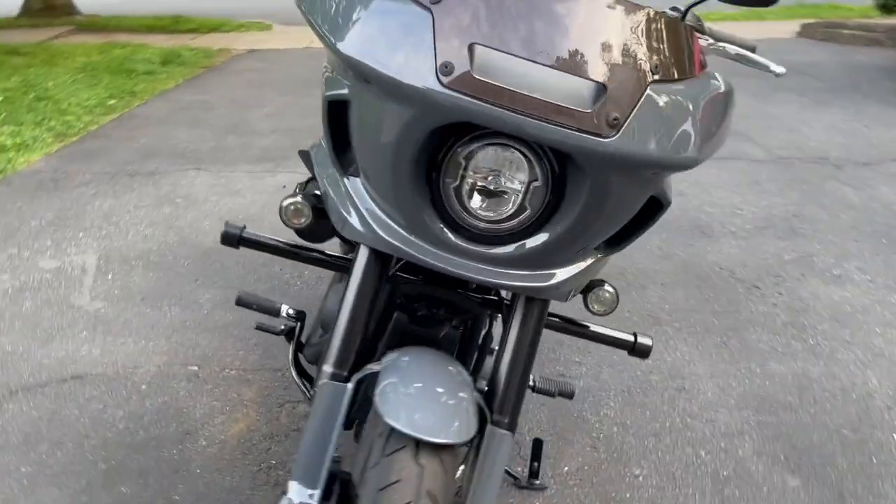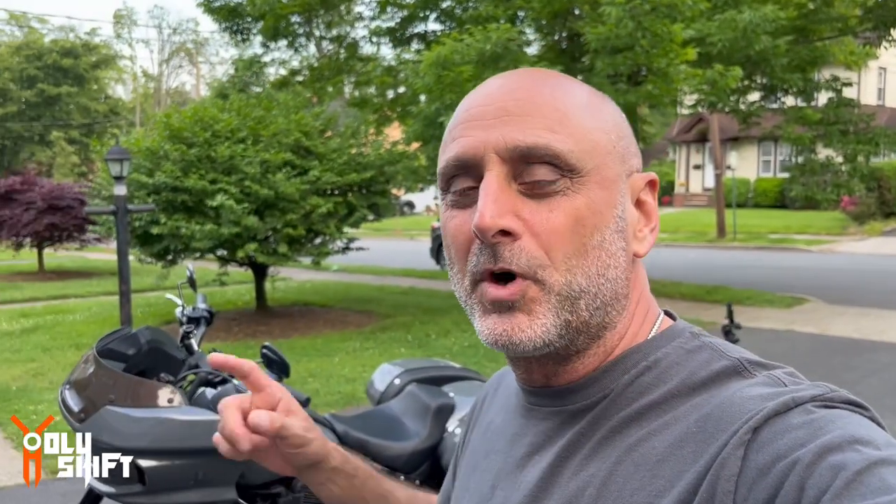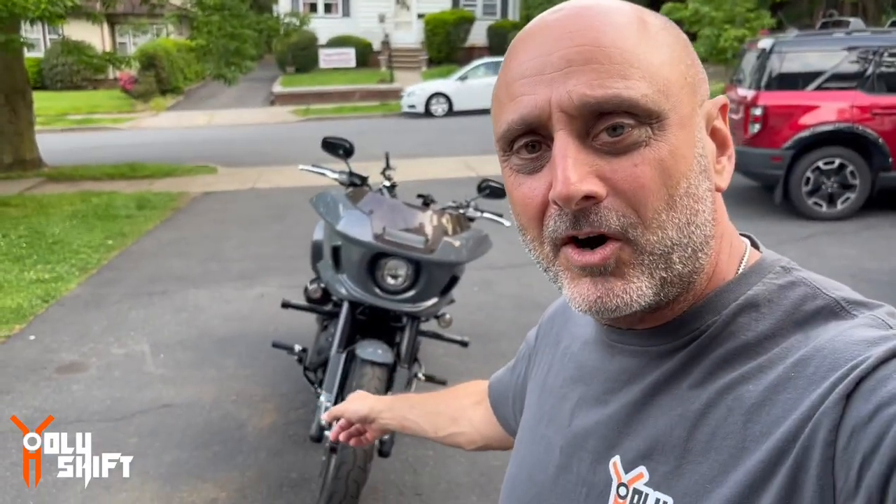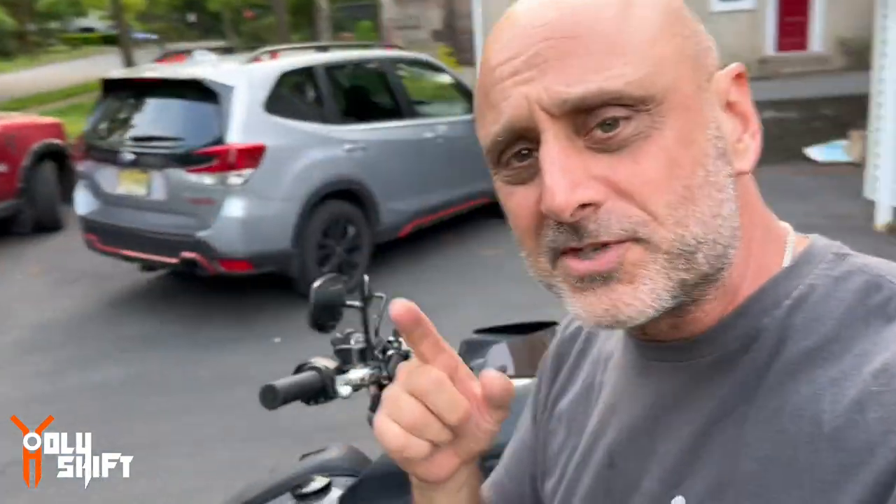Take a look at that gray, guys. I'm Sandy, channel's name is Holy Shift. This is my new 2022 Low Rider ST in Gunship Gray. Upgrades so far: flat-out bar by Harley, the short windshield by Harley, I already have the Rockford Fosgate audio system. All the things you see, I already did a video — check out my channel for those. Today I'm going to be installing the Custom Dynamics Triple Play, or Magic Play, whatever the name is.